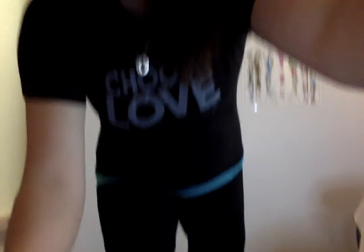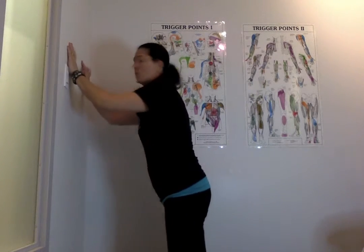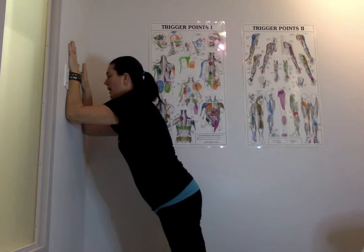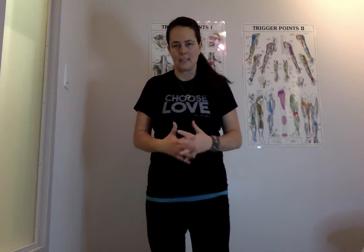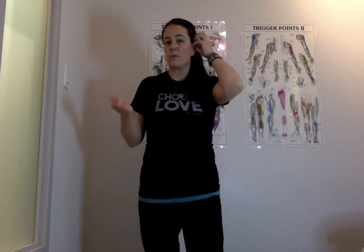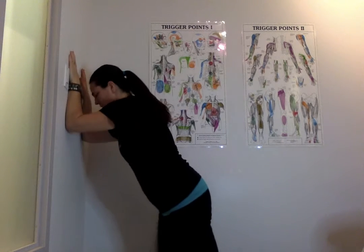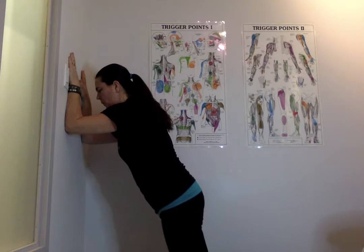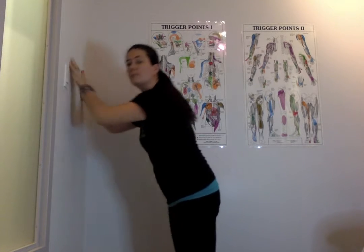For the first one, we're essentially going into a wall plank. So you're going to go against the wall, elbows against the wall, and step out from the wall. You're going to use that breath — that deep core exhalation through pursed lips. So you're breathing in, then exhale, and as you exhale everything is coming together. That's the breath we're going to be using, so we start with the breath and then we do the action.